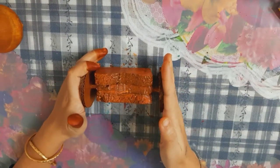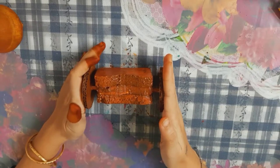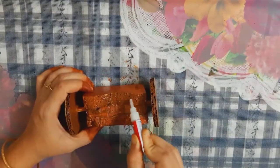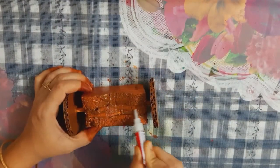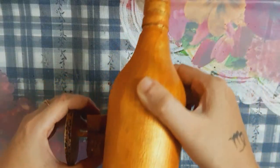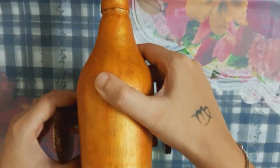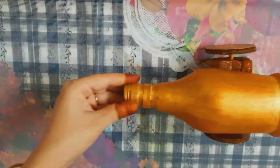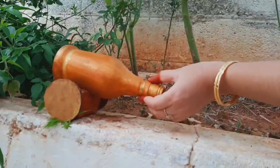Now we have to set the glue and apply the glue. Let's fix this in a bottle. It's ready for a showpiece.